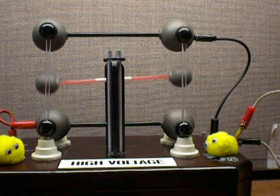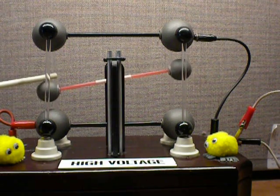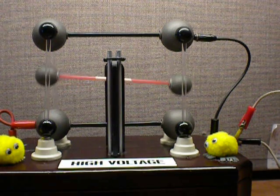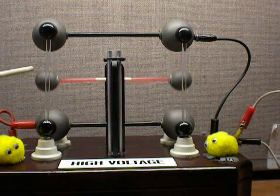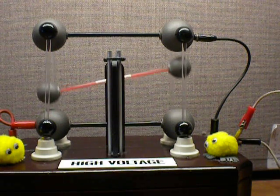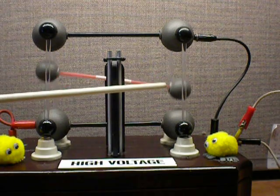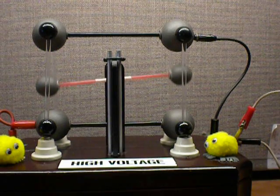Watch what happens when I stop the sphere and then release it. When this sphere travels upward, it transfers or shuttles the charges to the upper collector. This event sequence is mirrored by the sphere at the other end of the straw, which leads to the seesawing action that you see.